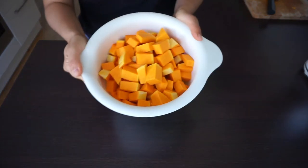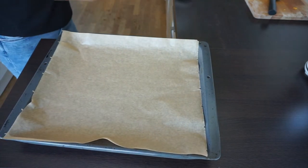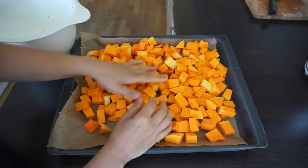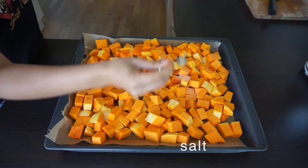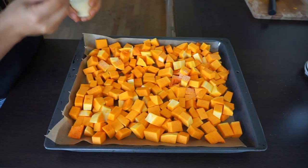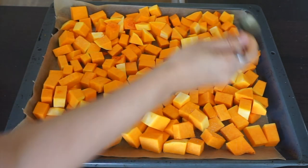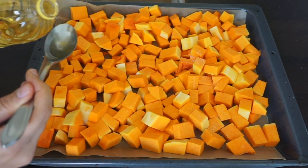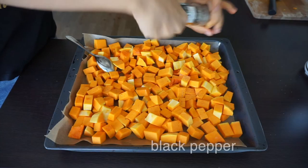It's time for roasting these babies! Put a baking sheet onto your baking tray and place all the butternut squash evenly. Next, sprinkle some salt, then add some vegetable oil. I measure the oil with a spoon every time because sometimes I feel like I use too much oil when I just sprinkle it.